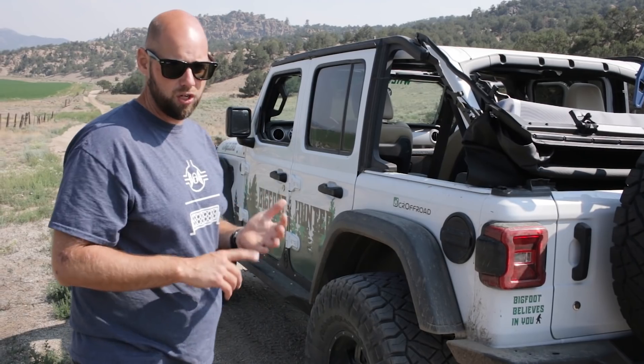Other than that, it runs good, drives good. We have not geared this thing, so we're running stock 4.10 gears with 37 inch tires and we haven't had an issue. Power loss hasn't been an issue. Low range is good.